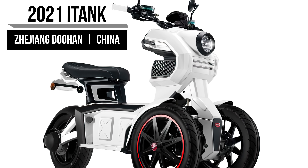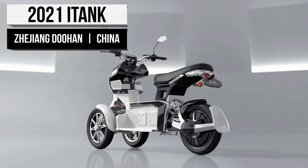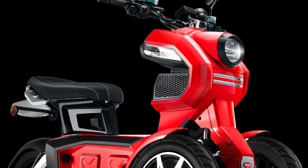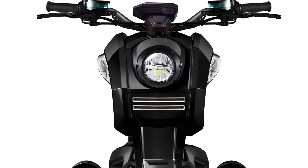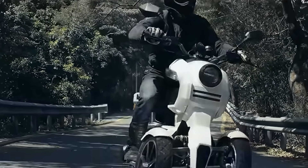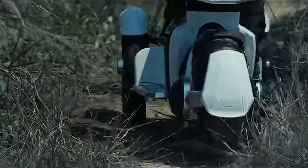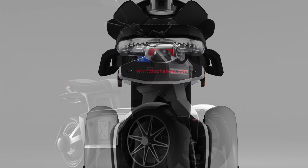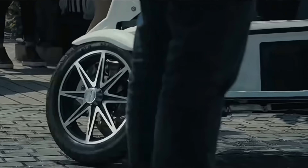Up next, we thought we'd check back in with the iTank, since it's been a few years since our last report. Just like iTango mentioned previously, the iTank comes from Doohan. Doohan is dedicated to three-wheeled scooters, and the iTank was the first from them. The iTank was designed with safety and durability in mind. It's a favorite because of its accessibility — simple enough for anyone to use and powerful enough for climbing steep hills. Perhaps more importantly, it is fun to drive. It has a stable center of gravity and 120Nm of torque mixed with a powerful 1500W motor.